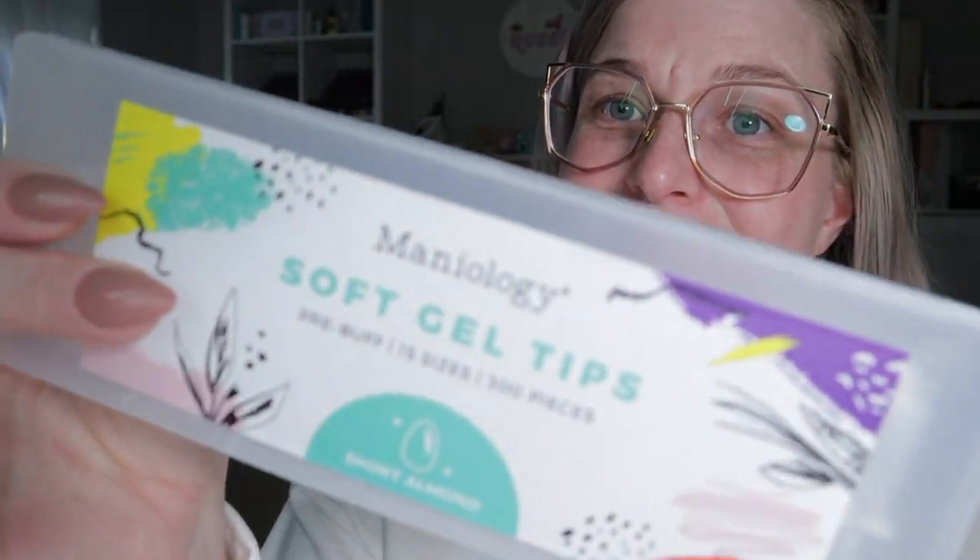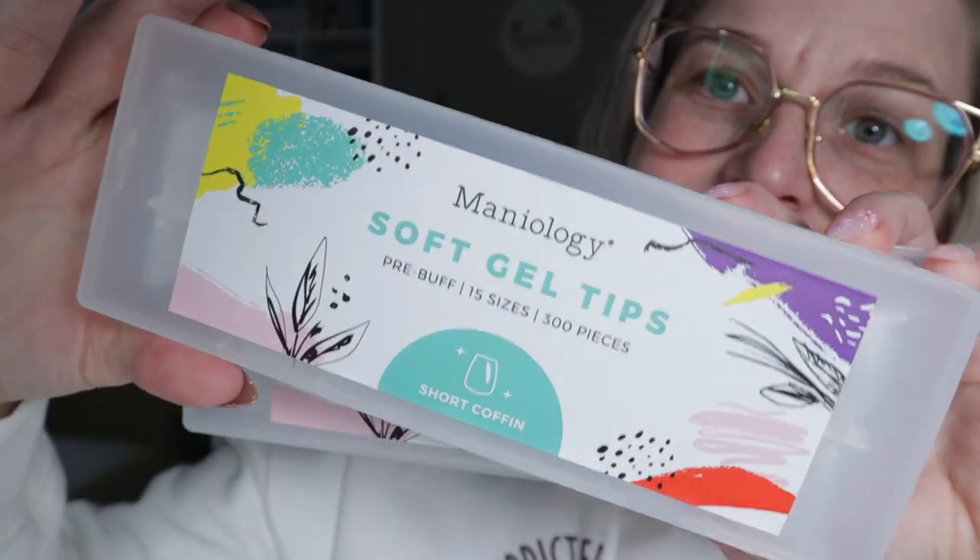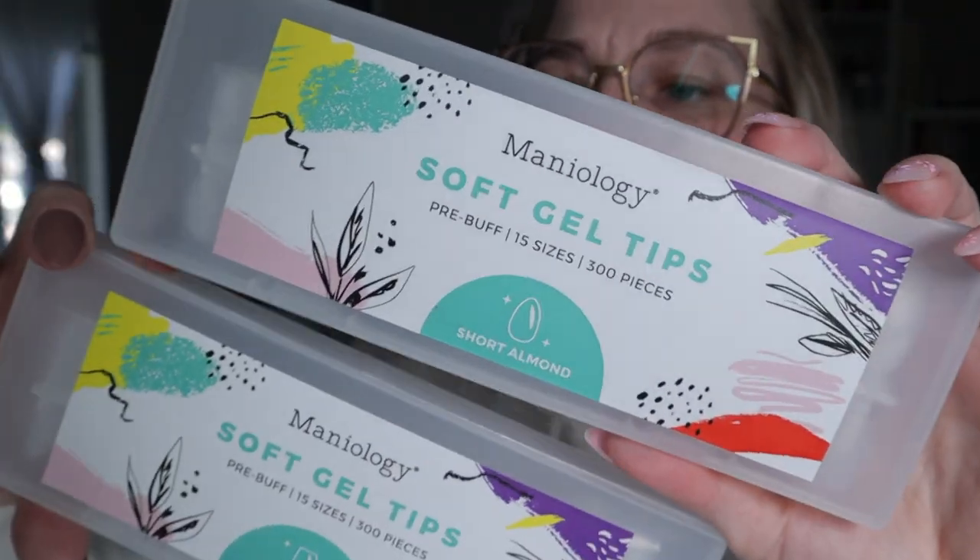Getting into today's video — Maniology sent me their new soft gel tips. They sent them in short almond and short coffin, and I'm going to flip the camera down so you guys can see them in a moment. They come in 15 sizes — wow, that's a great size range — and 300 pieces. They're pre-buffed, so they're already matte and you don't have to buff them yourself.